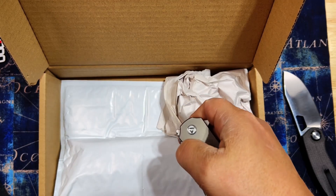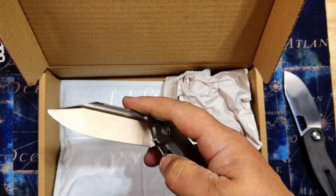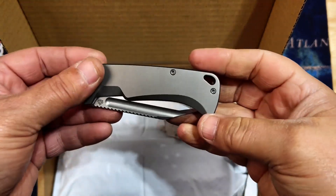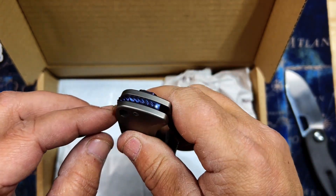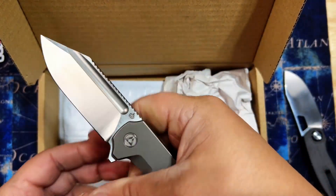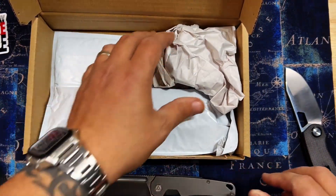If you want to thumb flick it, you can surely do it off that fuller. Just don't get your hand in the way. Finger flip — yep, perfect. This is pretty bad mamma jamma, not gonna lie. This has gotta be a high price point for QSP. Absolutely cool — keep your eyes open for the final production on that one.